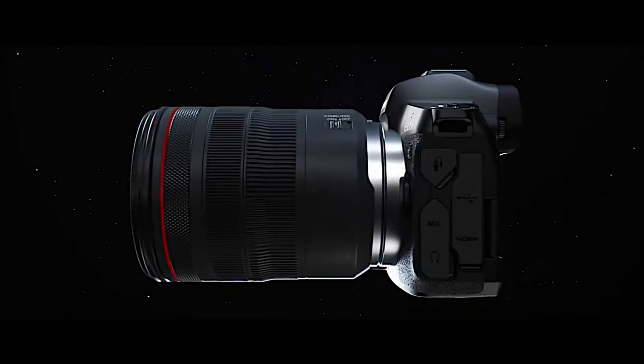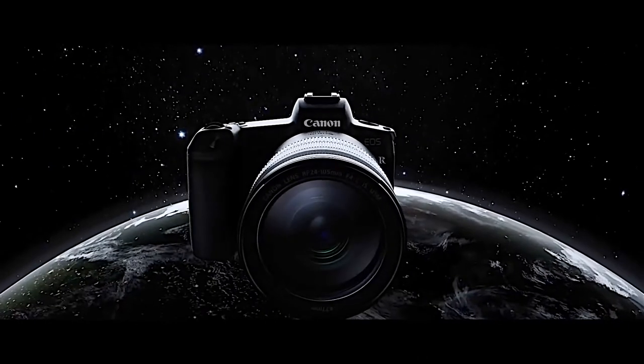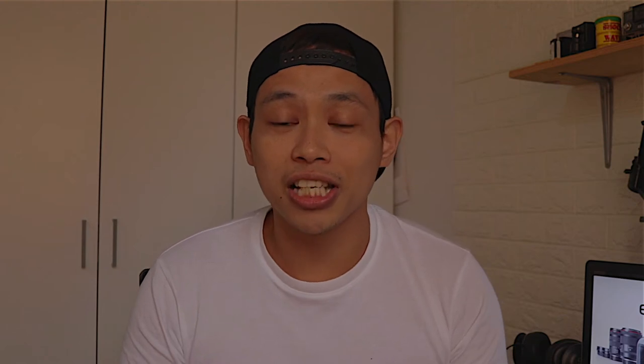This camera is a 26 megapixel camera, which I think has the same sensor as the Canon 6D Mark II. It has sensitivity up to 40,000 ISO for stills and 25,600 for video, which is not bad.